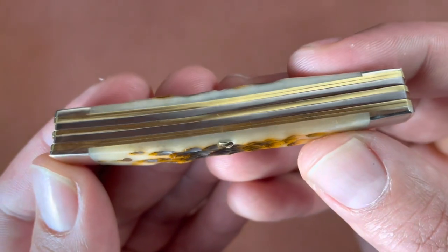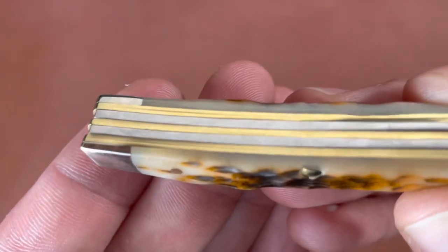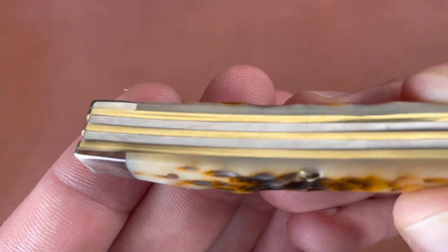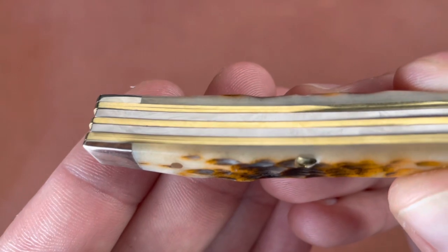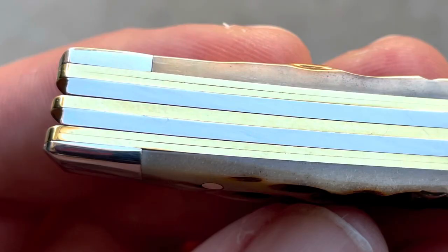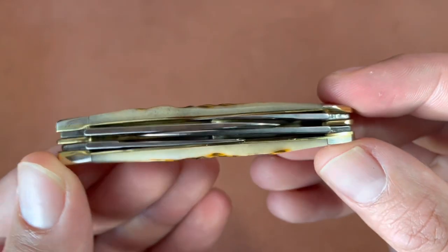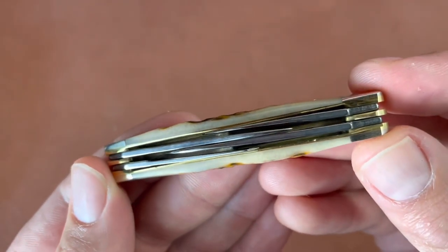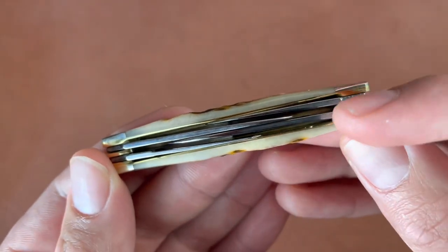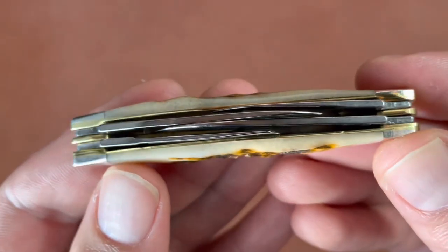The outer liners are doubled up, so they have two liners on the right and left, and then one larger liner in the middle. I'm guessing they did that to give it more space for the four blades without them rubbing, though there is some small rubbage on the outer blades — they touch the brass liner a little bit.